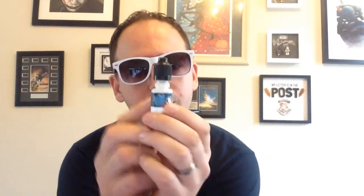They sent us stickers, a nice bottle opener, and obviously some liquid. These are all in the TPD bottles — 10ml bottles, nicely done. I love the artwork that they do on the bottles.